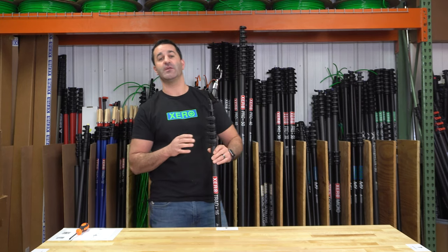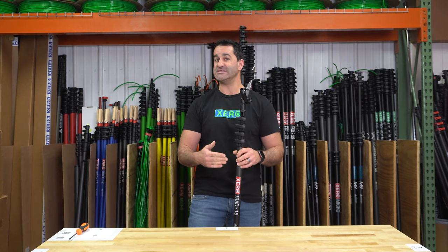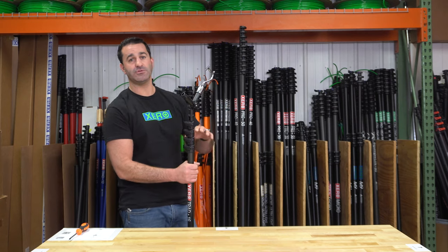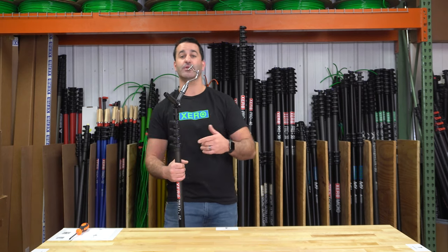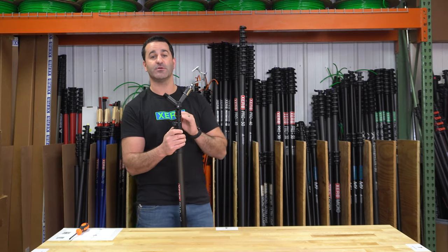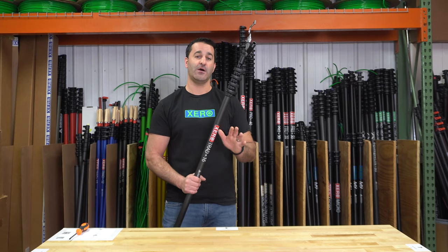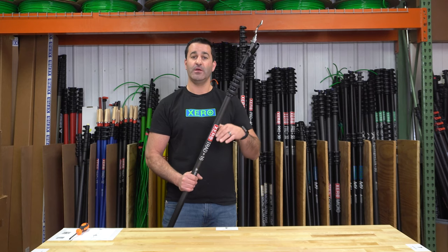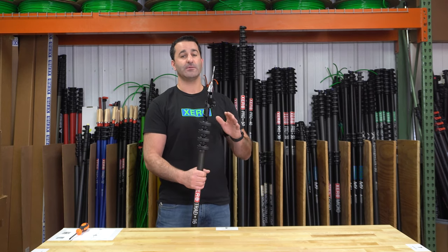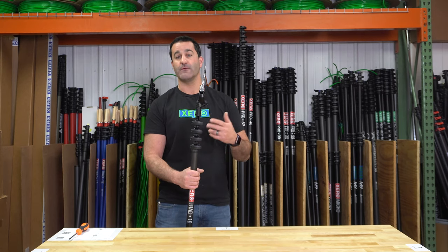We pair this with as small as an eight foot trad pole, 16 or 20 foot trad pole, all the way up to our pro basic series — we can go 30, 40, or 50 feet. This attachment will simply fit onto any one of our zero poles, but the holiday lighting pole comes as a trad pole in 8, 12, 16, 20, or a pro basic full carbon fiber pole at 30, 40, or 50 feet.